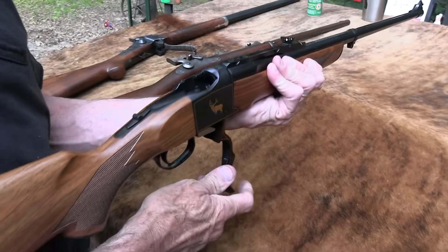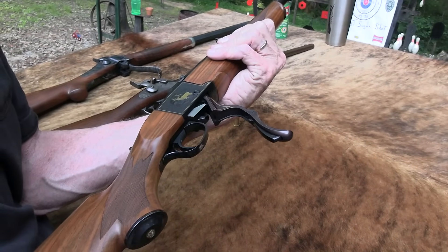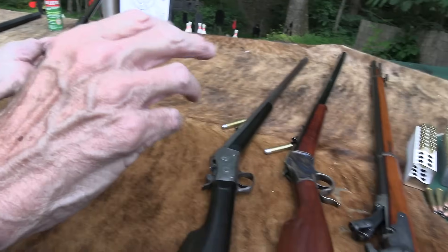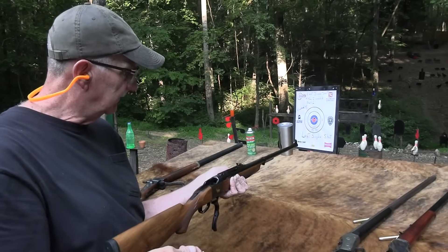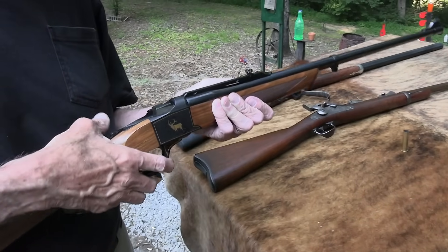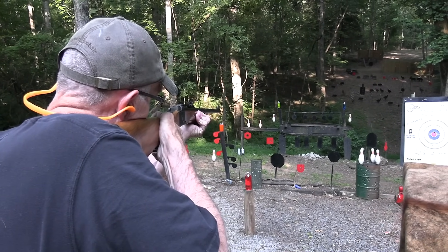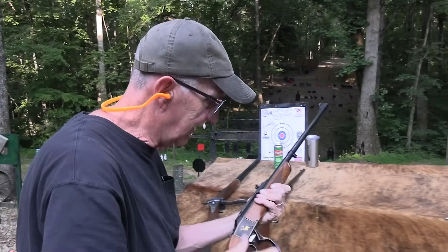Then we've got the Ruger No. 1 — what a beautiful firearm. It's a modern gun. I was a long time getting one but I really like it. Let's fire it. I had some Winchester nickel-plated but it just wouldn't fit — that stuff is so expensive. This is some Remington. Let's shoot this thing. How about a two-liter? A little bit of recoil — forgot about that. Nice, nice gun.